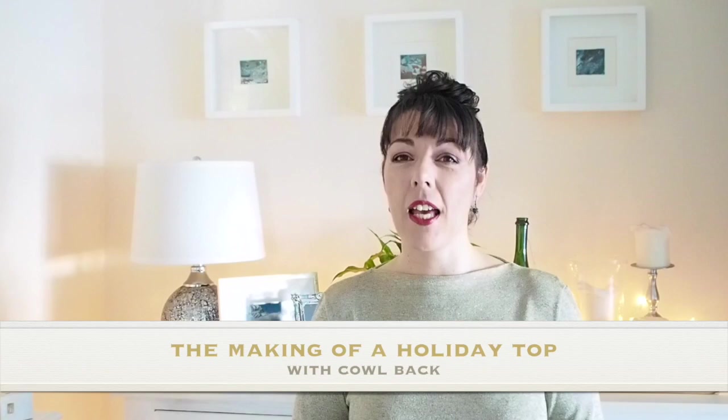Hi everyone, Suzanne here. I hope you're all well and welcome to So Custom. Today's video is going to be the making of this little number, so if you're interested in seeing that then let's get started.